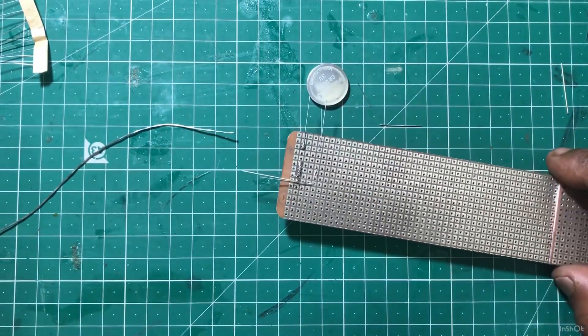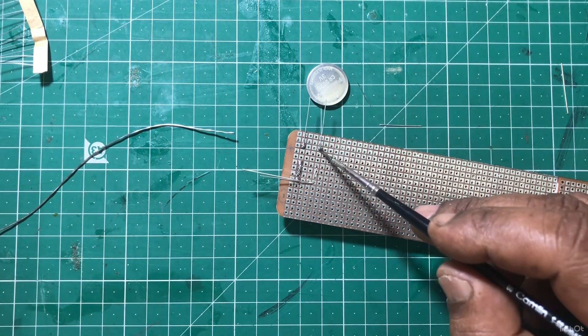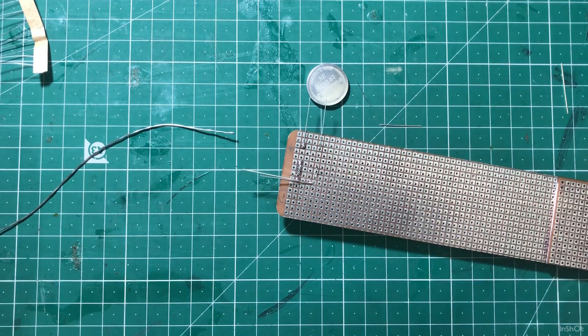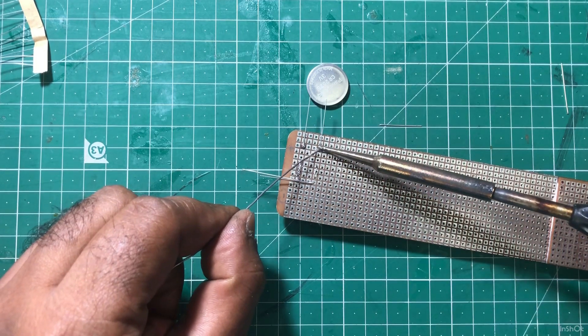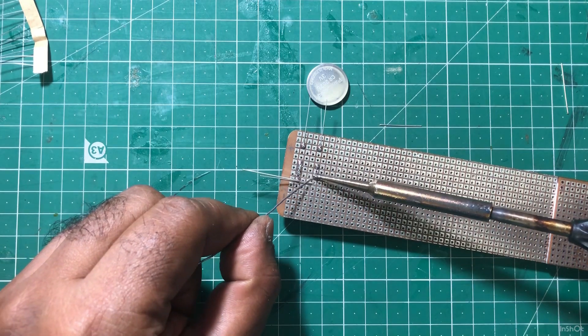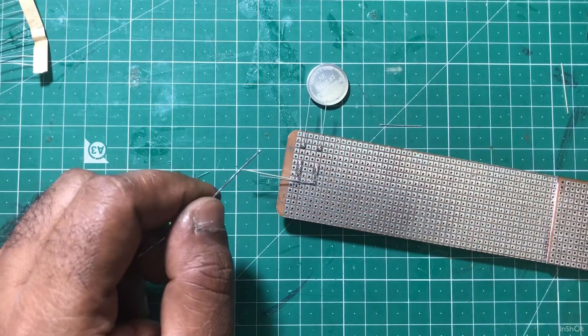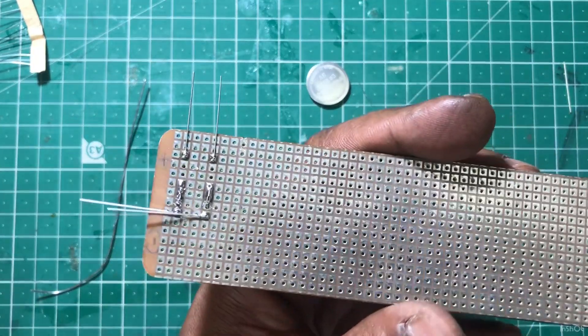We have a 2.5K resistor. We will bring the 2K resistor. Let's build a 2-3K resistor. Let's build a 1.5K resistor. The 3K resistor — let's add and take a 3K resistor.